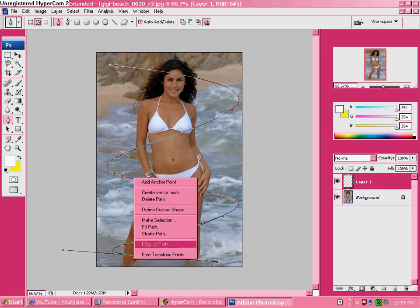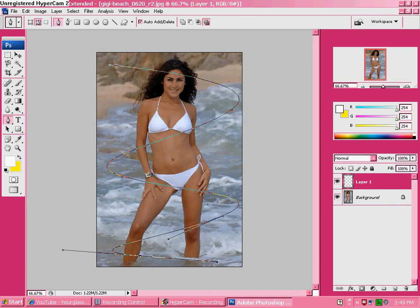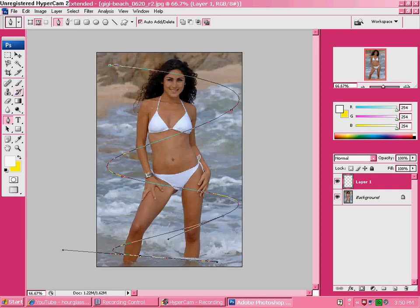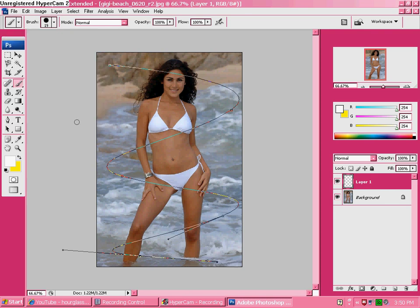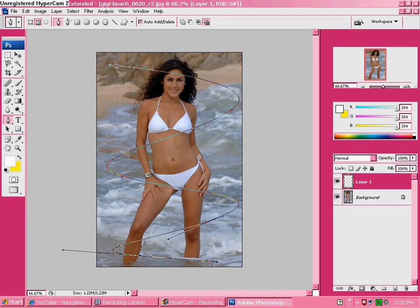Right-click it and click on Stroke Path. Do not click on Simulate Pressure — it'll turn out weird and funky, trust me. If you have some other brush checked besides the normal ones, uncheck it because it'll mess your whole thing up. I picked a size 19 brush, then click OK.